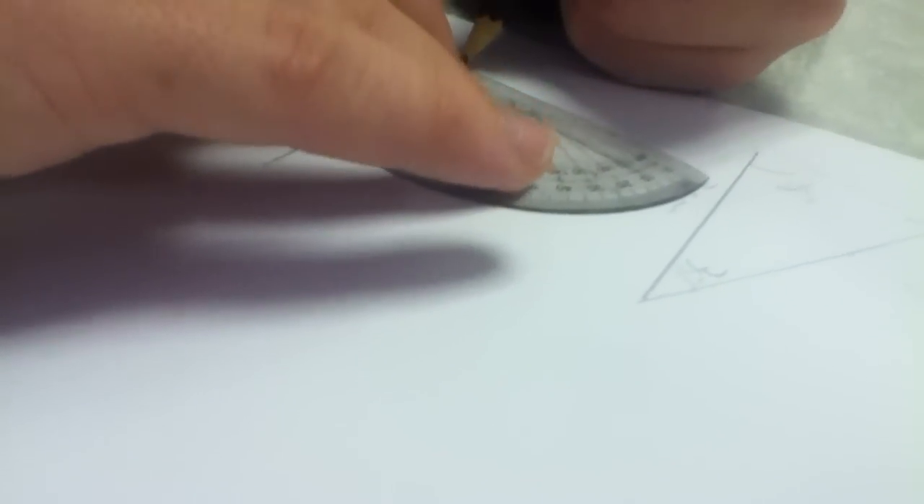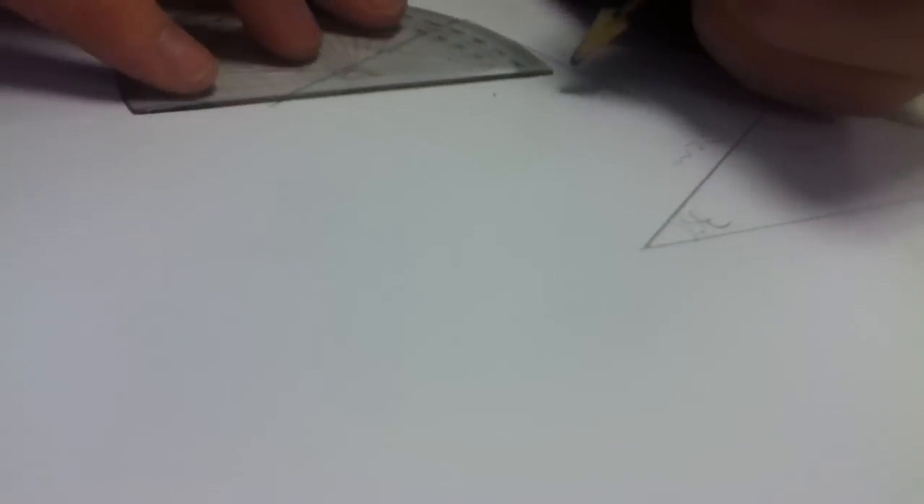Connect the end of this line to the end of your 78 degree mark and line it up. Then make sure that the point where the triangle line is matches up to your 35 degree line and the end of your triangle.